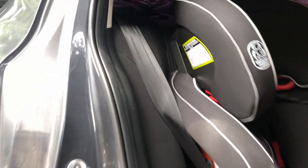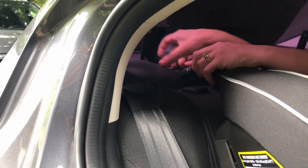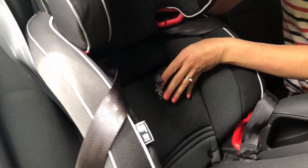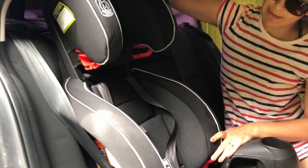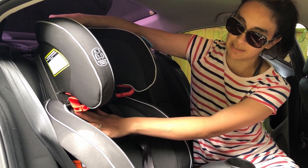Next, do your tether — it's up here. Tighten the tether, then close the fabric panel. You have your harness, which you can adjust depending on the height of your child, remembering that the harness needs to always be at or slightly above their shoulder level.